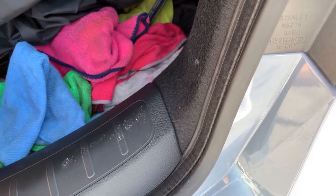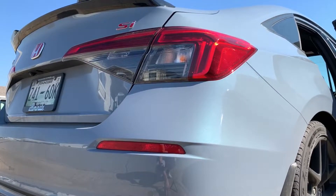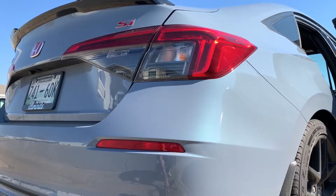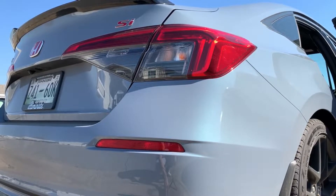Before I even start the install, I should probably do a before and after. I just took my trunk liner off and I want to show you the bolts beforehand and then after.